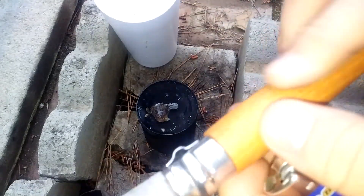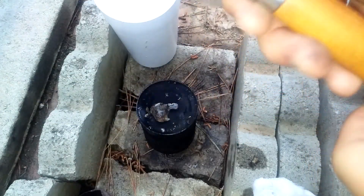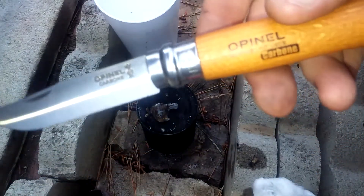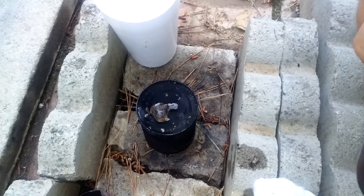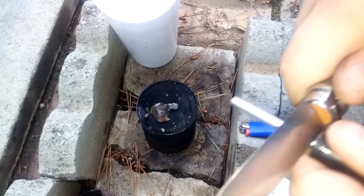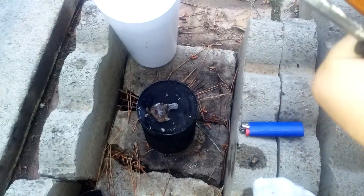You know what, let's talk about my knife - if y'all are interested I'll be doing a review on this thing pretty soon. I've been EDC-ing it for a couple weeks, so it would be good to put a review on it. I love the effortlessness of striking this ferro rod with it.